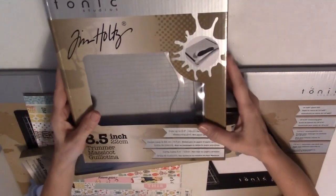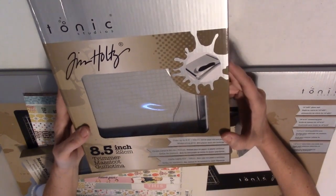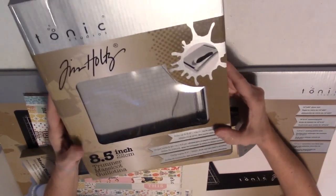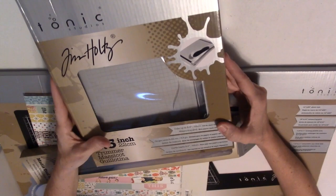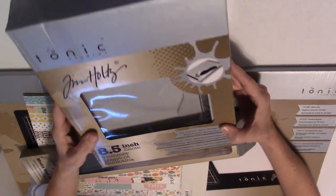First thing was the Tim Holtz guillotine trimmer, the small 8½ inch one. I thought this would be really handy for when you're working with small pieces, to leave it out if you need to make a cut on a smaller piece of paper that's less than 8½ inches. So I got that.